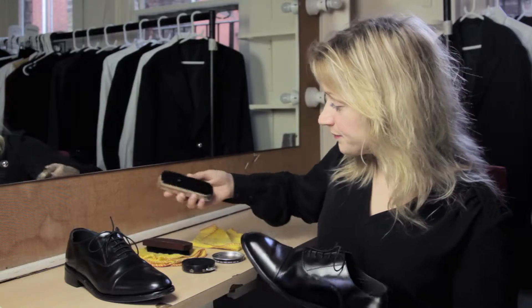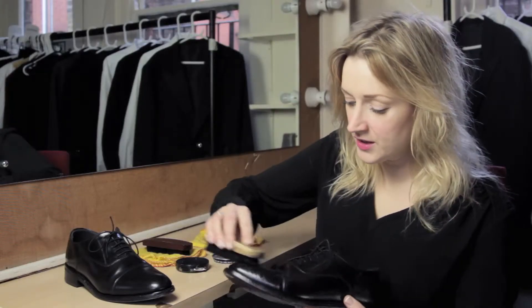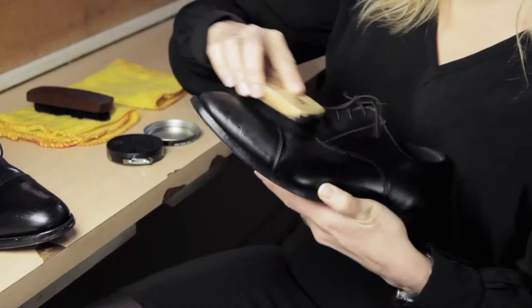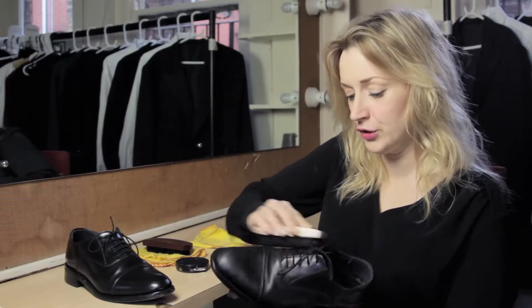Take your on-brush, get a good amount of polish on the brush, and just give the shoe a good coating. It's going to look dull at this point — that's the way it should look.